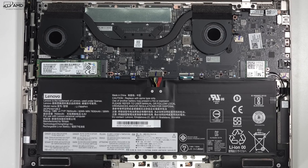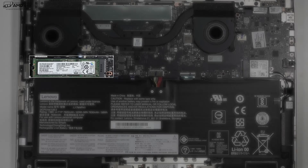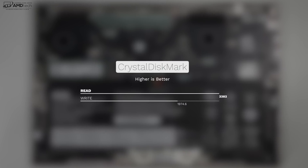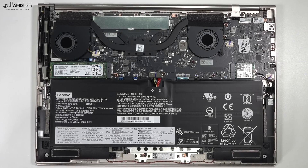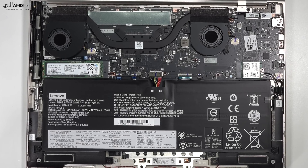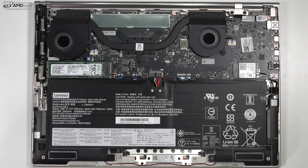Looking inside the device, as far as the SSD goes, you can upgrade it yourself, but you're getting excellent reads and writes with that NVMe PCIe SSD. Here's the Wi-Fi card for those wondering. As for RAM, it's soldered on and not user-upgradable, so make sure you choose enough RAM for your needs at checkout. Also of note are two subwoofers on the bottom — Lenovo says they're actually subwoofers, not just speakers. This device also has that excellent sound bar, which we'll get to shortly.